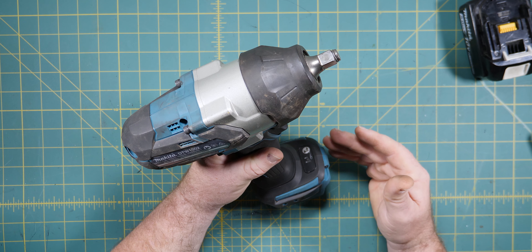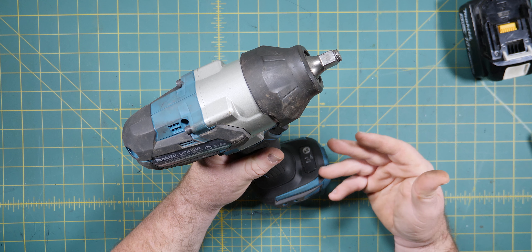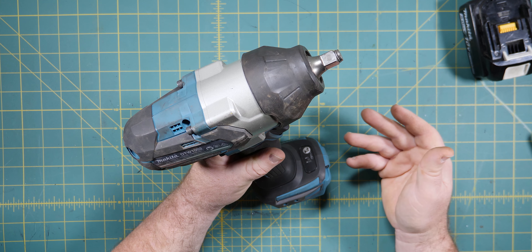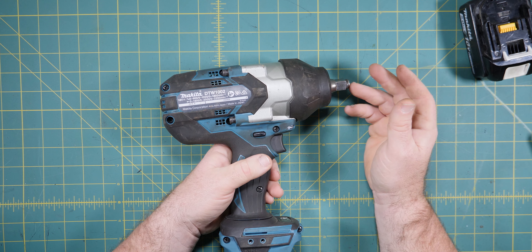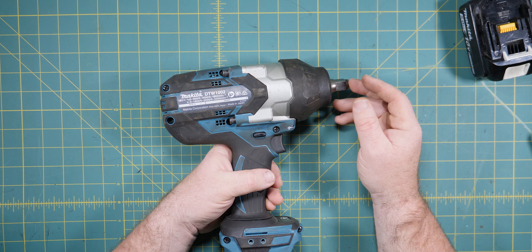It also has a feature where it can spin the nut off but not all the way. So as soon as the tool senses the torque has come off or the load has come off the nut because it's now loose, it actually stops spinning the spindle. This is the half-inch version. There's also a three-quarter-inch version as well. Without further ado, let's start pulling it apart.